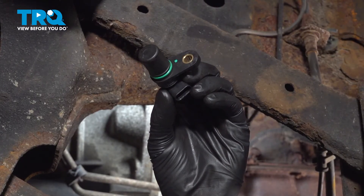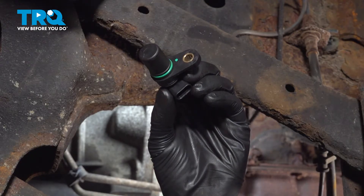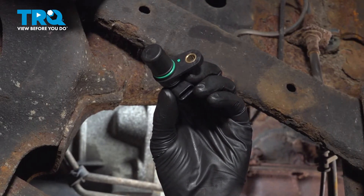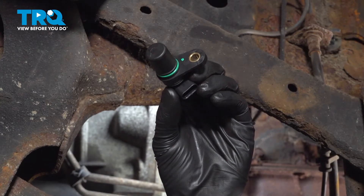In this video, I'm going to show you how to replace the crankshaft position sensor on this Dodge Ram 2500 with the 5.7 liter Hemi engine. It's located on the bottom of the engine towards the back where it meets the transmission on the passenger side, so let's get started.